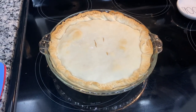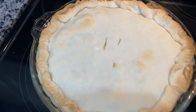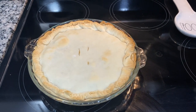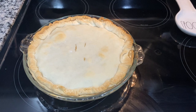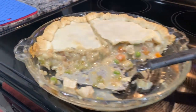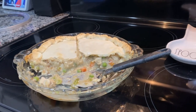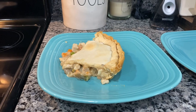The chicken pot pie just came out of the oven — it's still bubbling and smells so amazing. I'm going to let it sit and cool, and once we cut into it I'll show you guys what it looks like on the inside. While it's cooling, I'm going to make some side salads to go with it. Here's what it looks like once you cut into it — it's so delicious and tasty, one of our favorite dinners. Comment down below if you try it, and I'll type the recipe out in the description. Hope everybody's having a great week!